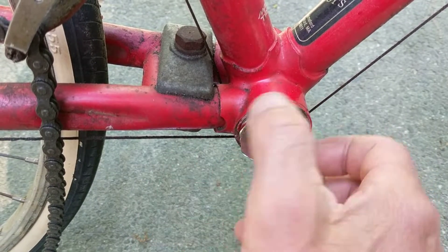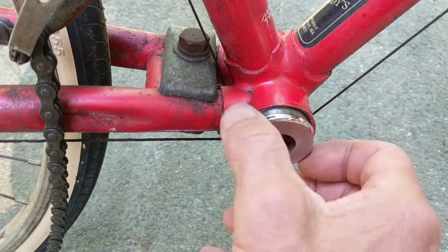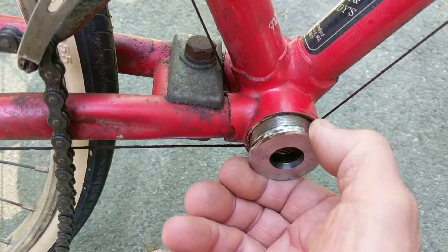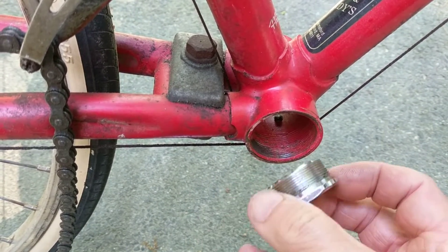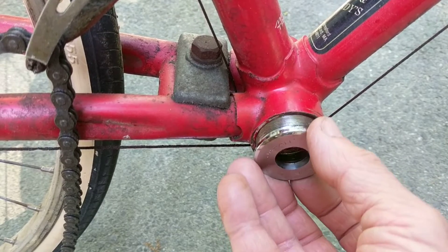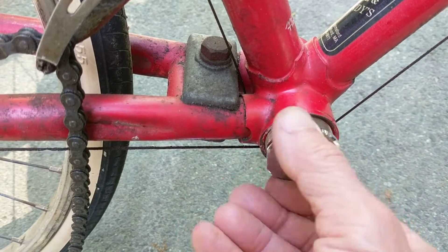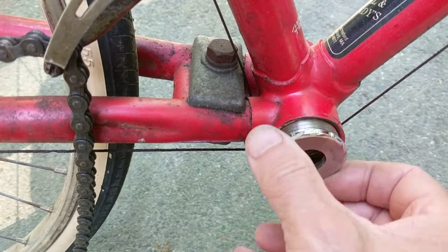It's a very fine thread and the bicycle tends to be a soft metal, while the bottom bracket is very hard. That combination means that if you put this in at a slightly off angle, it will actually start going in the first couple of threads.